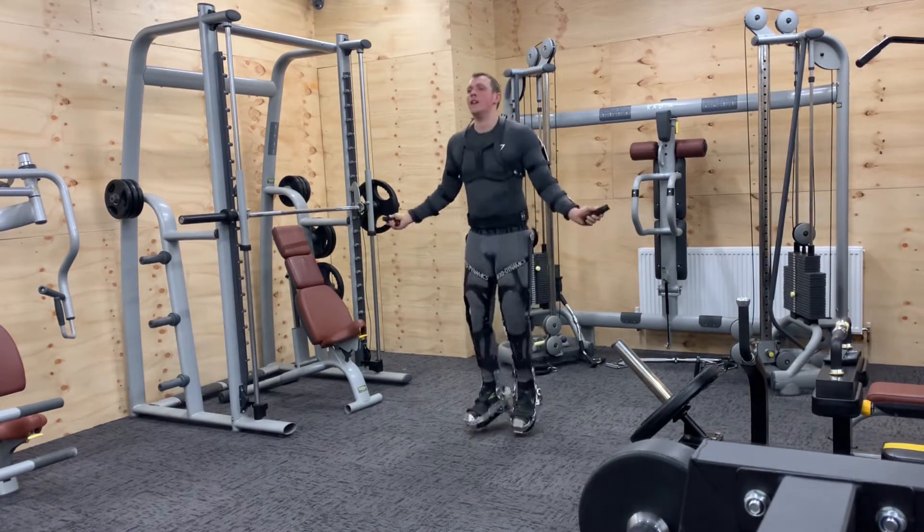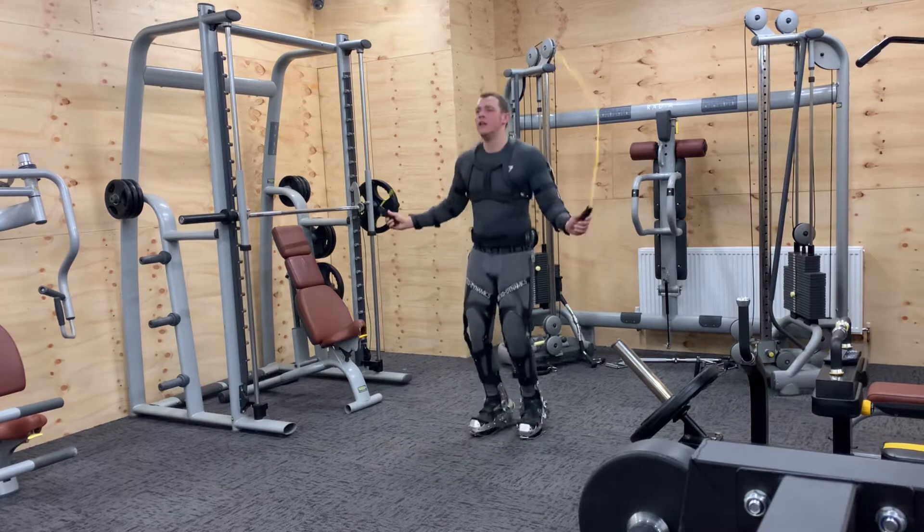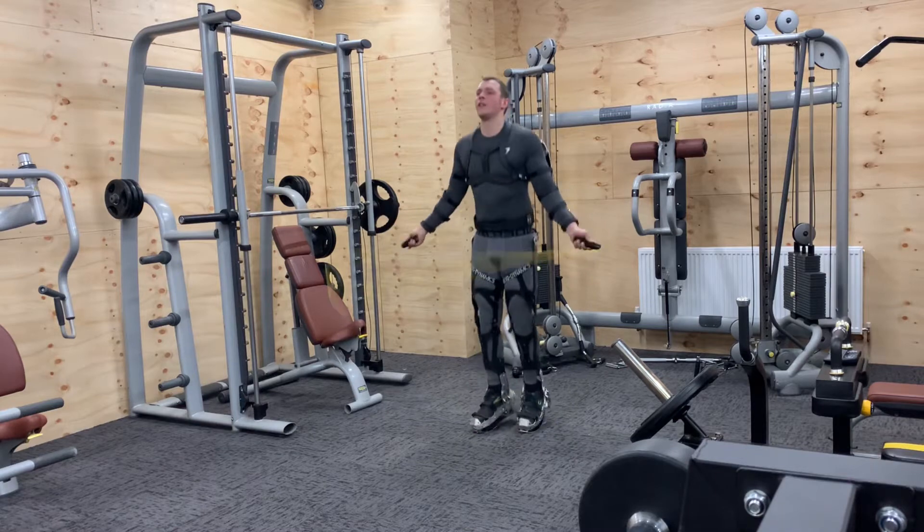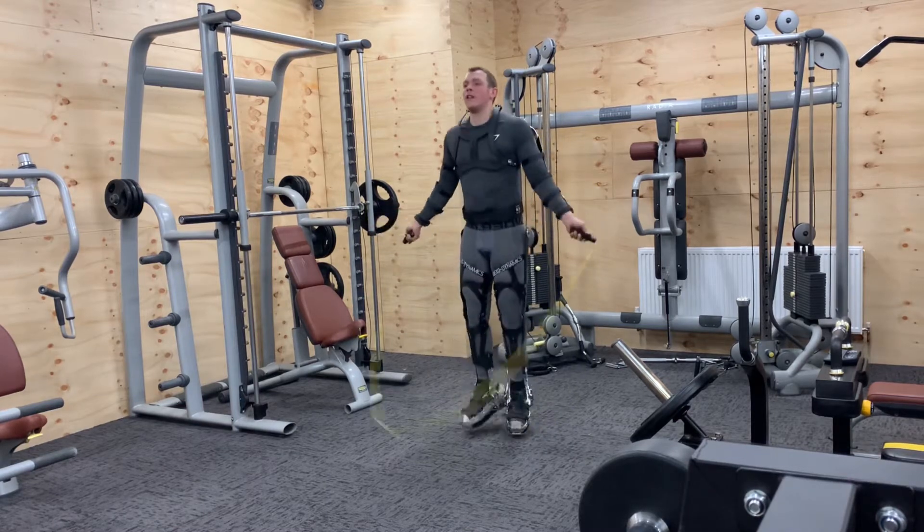The skipping went pretty well once I got the hang of it. I did learn that I just needed to be on my toes a bit more and let the springs in the boots handle the weight of the suit. It did work as planned and I'll find it easier with it once I've got going.